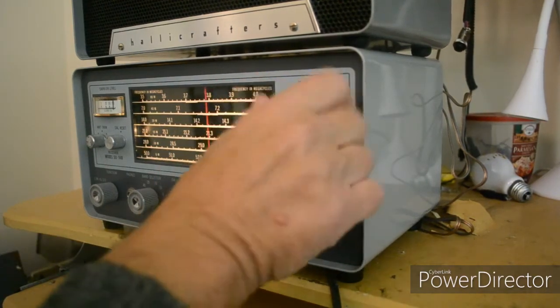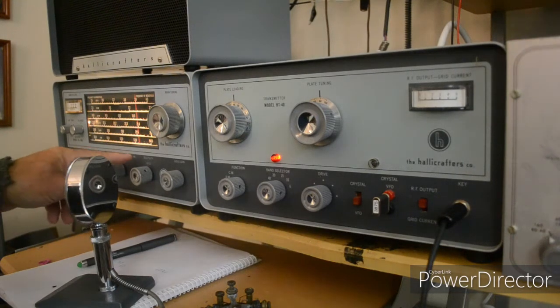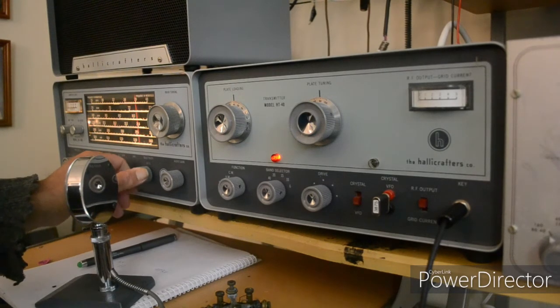Let's go to the CW section. One of the things after reading the manual, which I probably should have done in the first place, is I found out this selectivity and BFO is actually a regenerative type thing. I thought I was having problems setting it up, but as it turns out, if I turn this, it varies in its regeneration.